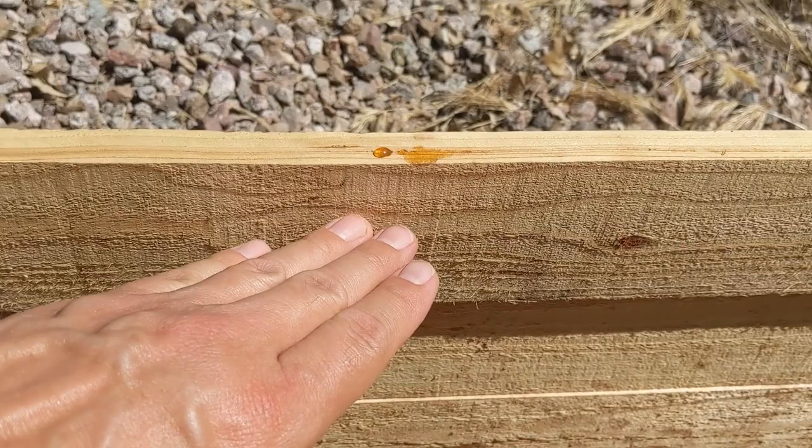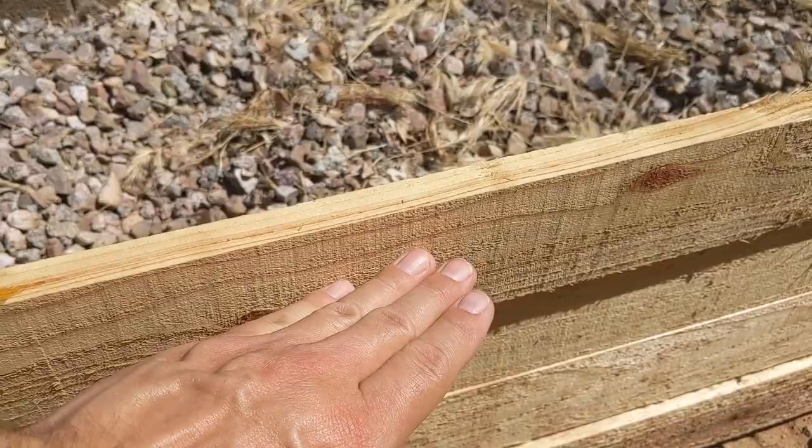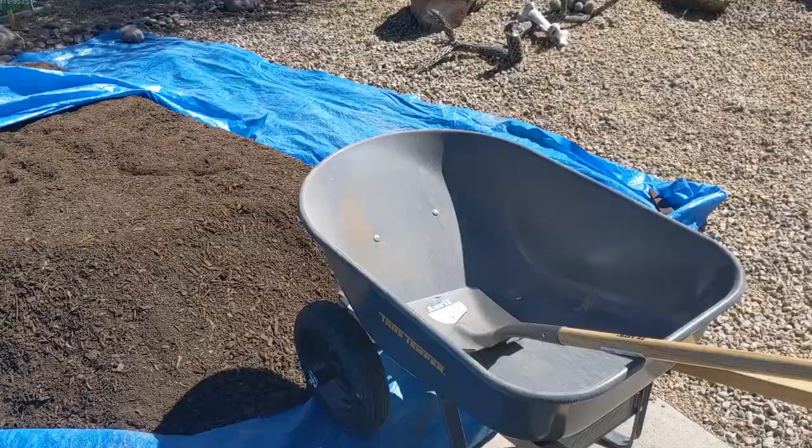So if the box isn't level, it's gonna go up and over one end — the low end. So it's really important to level each box on all sides. Now I'm just gonna start filling this up with the compost.